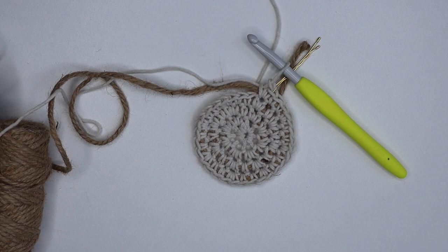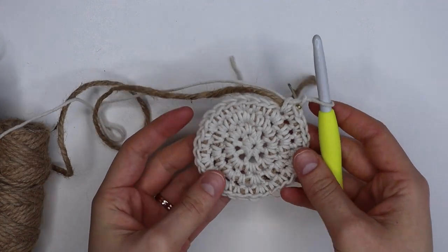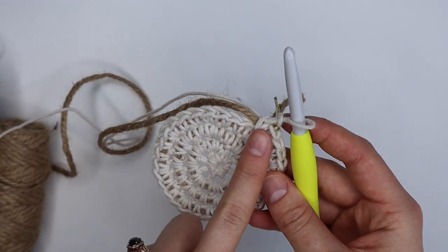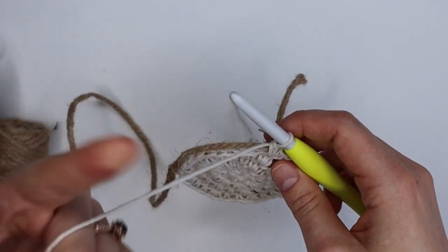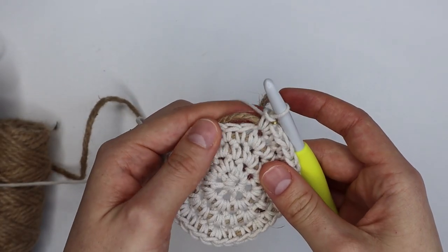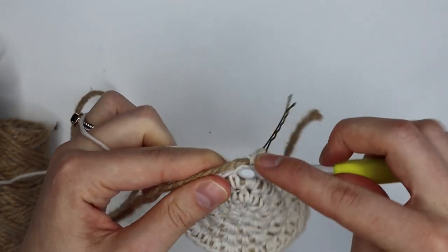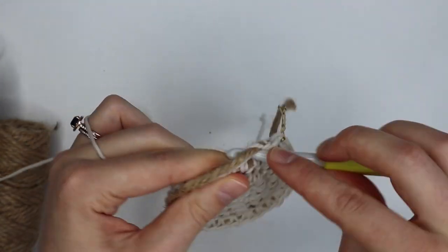If you are following along with me and you want to do the exact same size, please continue on with me. Now that I have finished increasing and I've got my base the size that I want it, I am now going to be working just one single crochet in every stitch all the way around — we're not going to be increasing anymore, still working over the top of our jute or rope. Just one single crochet in every stitch all the way around.